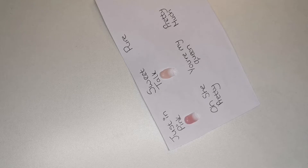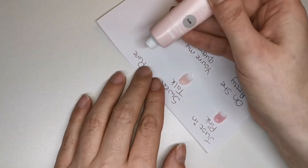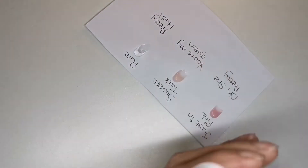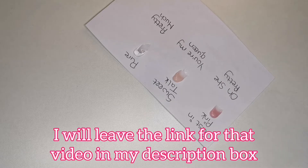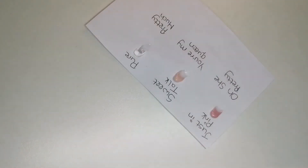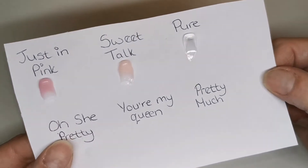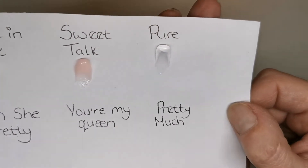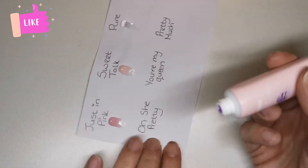The Pure is a clear poly gel - can't wait to try this. I've heard some very good reviews of this clear. In fact Aggie did a comparison video the other day testing a few different clear poly gels and this one was amazing. That is Pure - the clear - and it does look really clear, not cloudy whatsoever. And this one is Oh She Pretty.